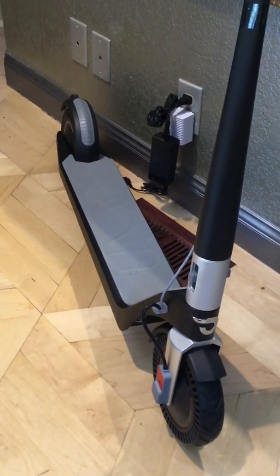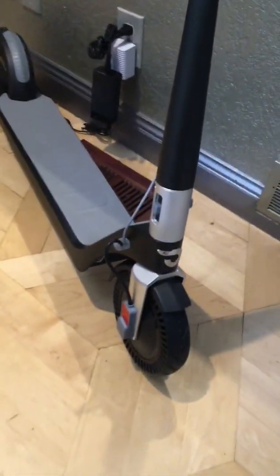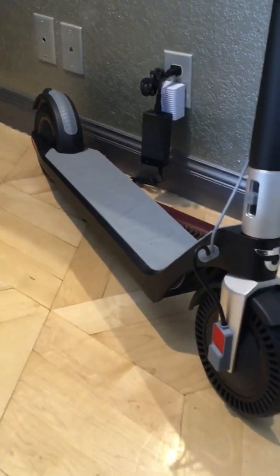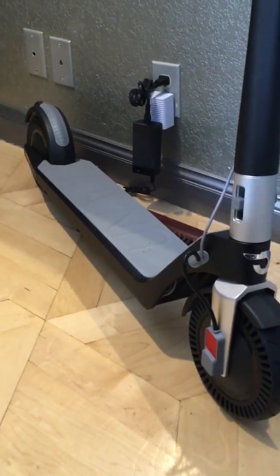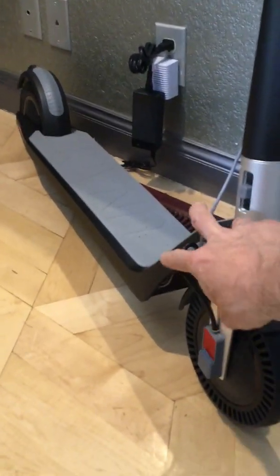This is the Unagi Model 1 E500 dual motor — 500 watt motor in each wheel, giving you a total of 1,000 watts, which is extreme power. With the advanced feature system where you can unlock extra power, you can actually get this up to 20 miles an hour.